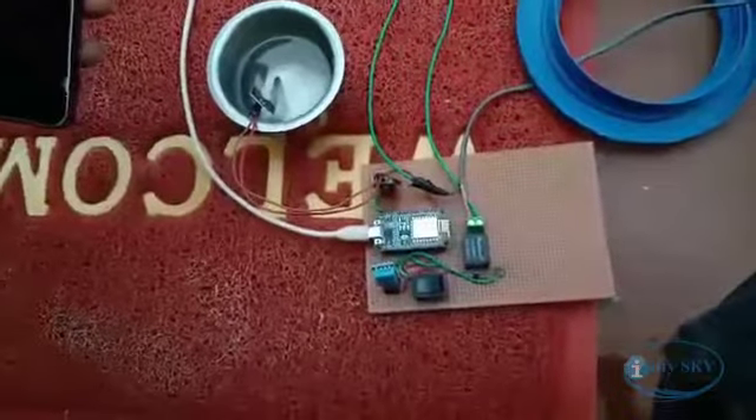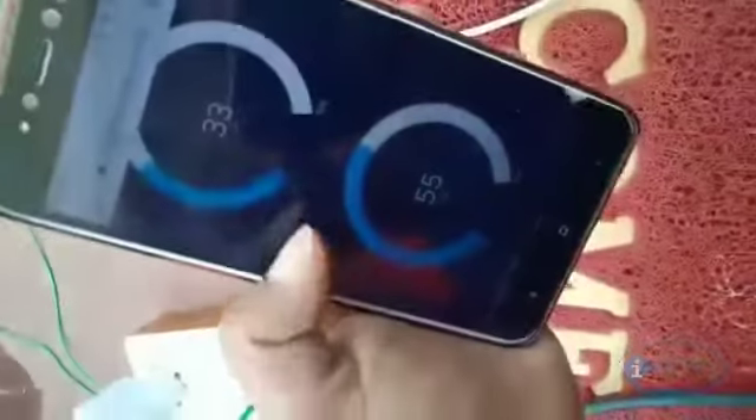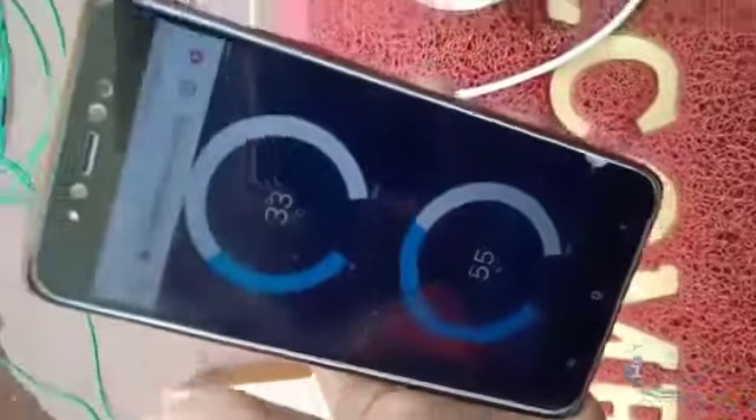Additionally, we have a temperature and humidity sensor. Here we can see the humidity reading, and the current temperature is also displayed.